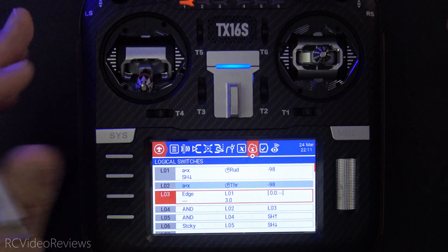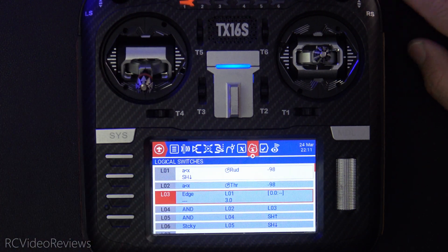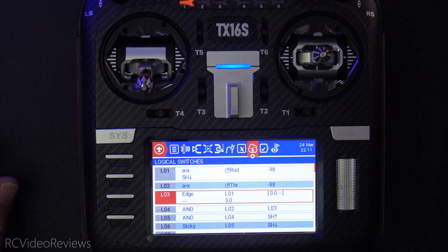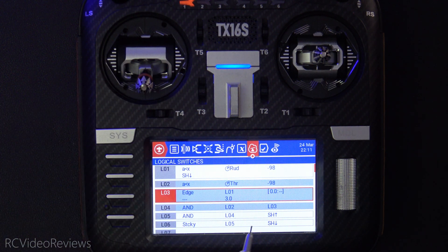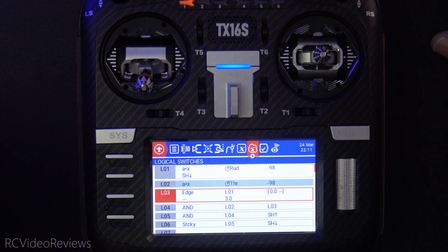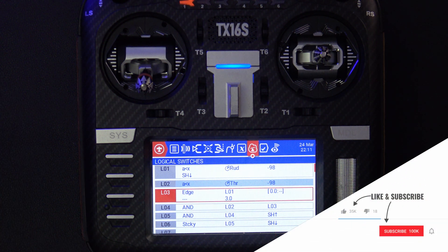I'll run through it with a three-second window just to show you how it works — it's not that hard to do. So my throttle's all the way down, rudder to the left, and unlock. There we go — L06 is on and we're ready to go. If you don't complete the sequence within three seconds, of course all these lights go off and you have to start over by moving your rudder all the way to the left. That's all I've got on this two-stage timed arming sequence.